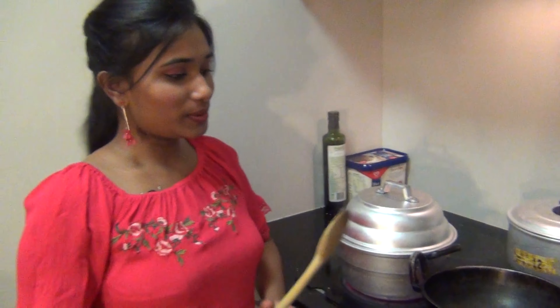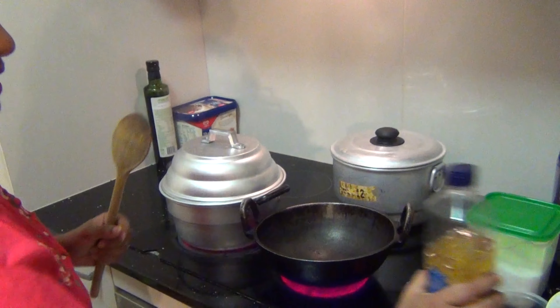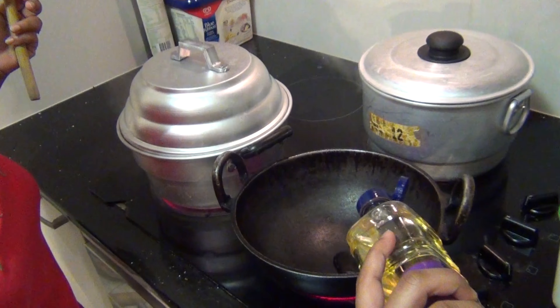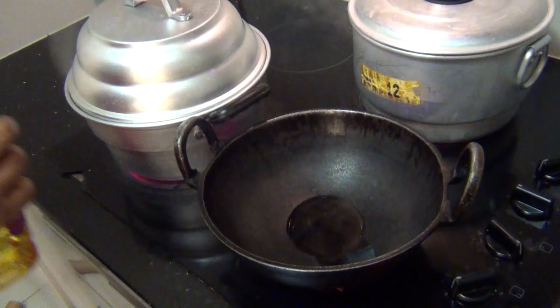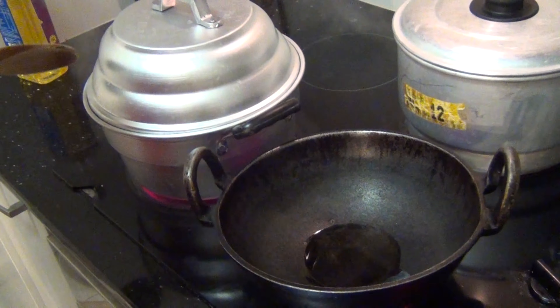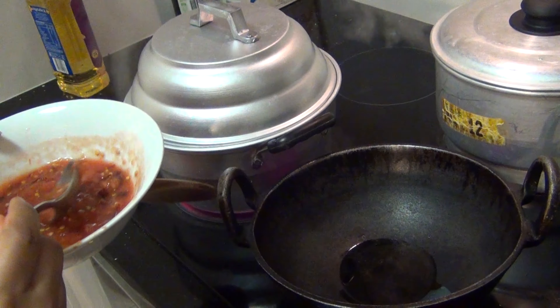Then we will start cooking. I have come back to the stove. My pan is heating up — I am pouring in about 1 tablespoon of vegetable oil, and into that I am pouring in my sauce with pretty much everything together.